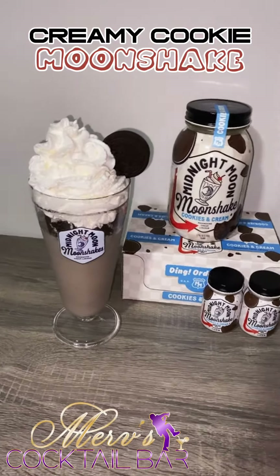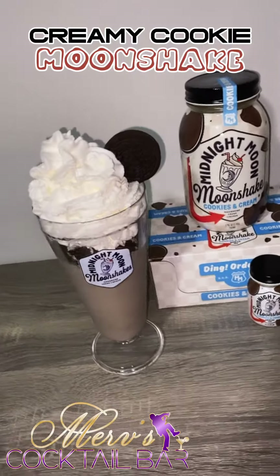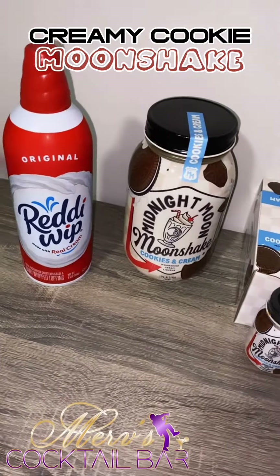Welcome back to my page. Today, I'm making a drink called a Creamy Cookie Moonshake using the Midnight Moon Moonshake liqueurs. I grabbed my ingredients and I got into it.